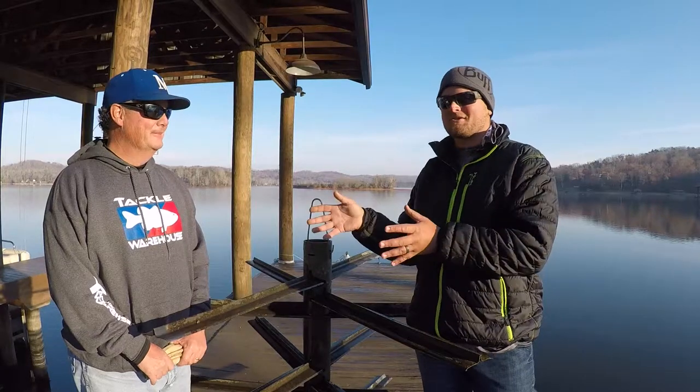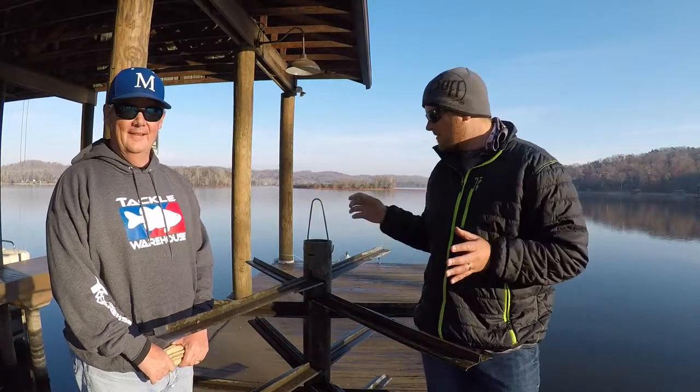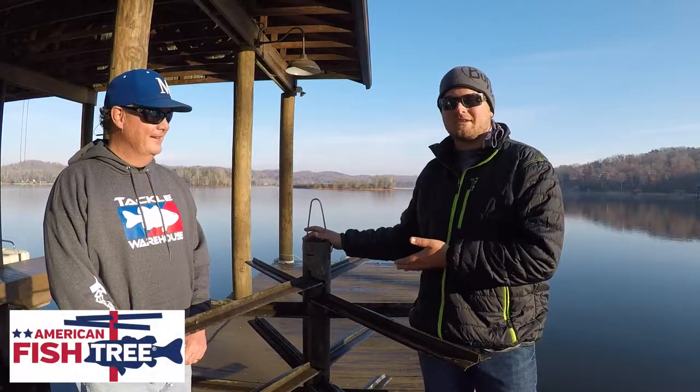What's going on everybody? Sonar here, co-host of SweetwaterTV and Tournament Bass Angler. I'm here with my buddy Matt Marsden, owner and creator of the American Fish Tree Artificial Habitat.